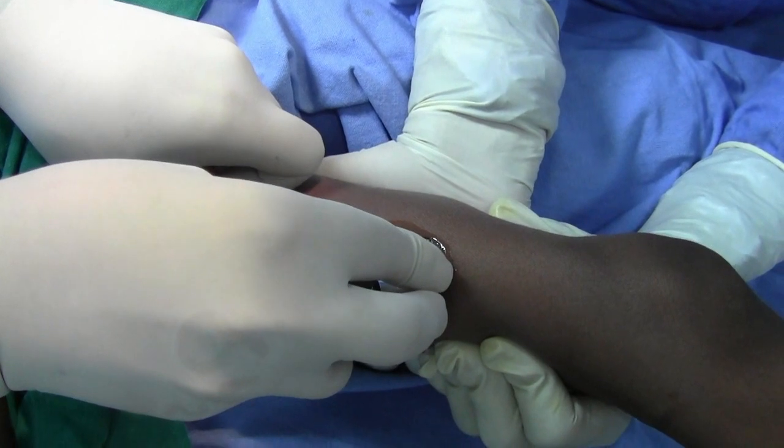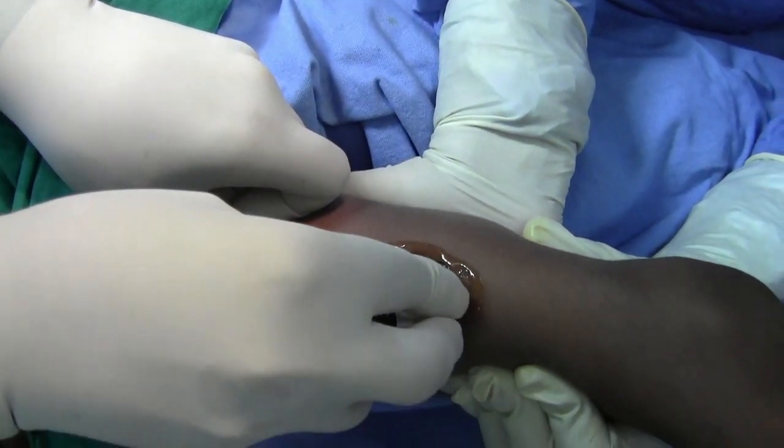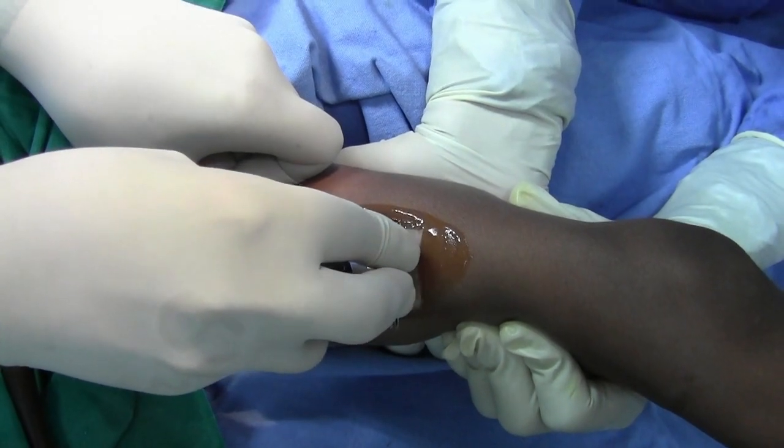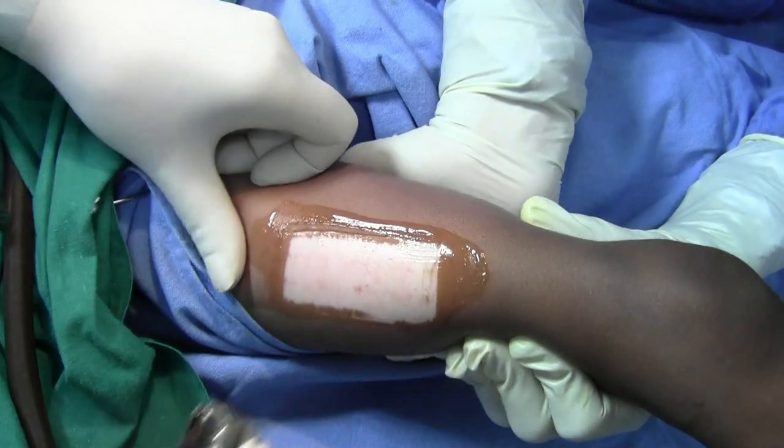And then drag the dermatome — see. It's complete.